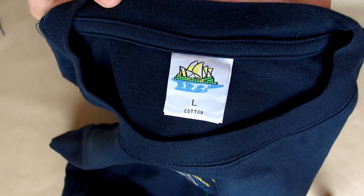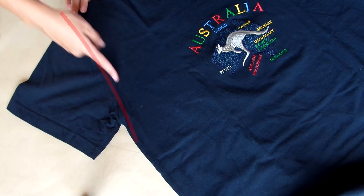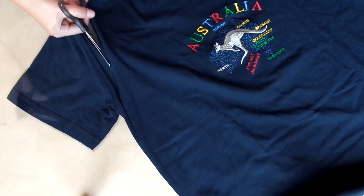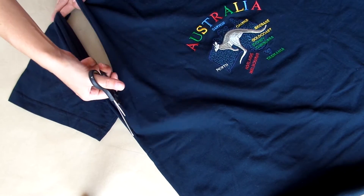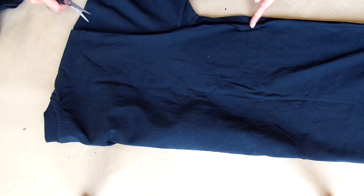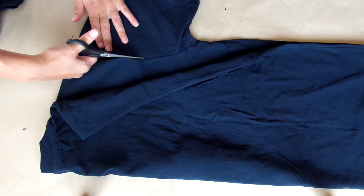To begin with, you need a t-shirt at least one size up from what you normally wear, then decide how low you want the armholes to be and start cutting the sleeves to that point. Notice how I'm trying to cut as closely to the seam line as possible because we'll be needing that extra material in a bit. By folding the t-shirt in half, you can see if you're cutting the two sides exactly the same.